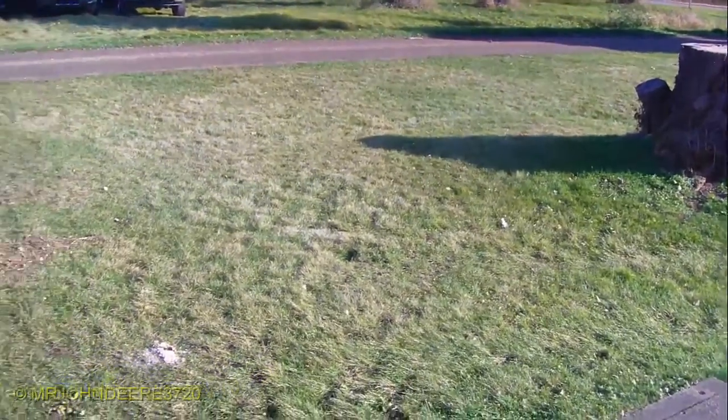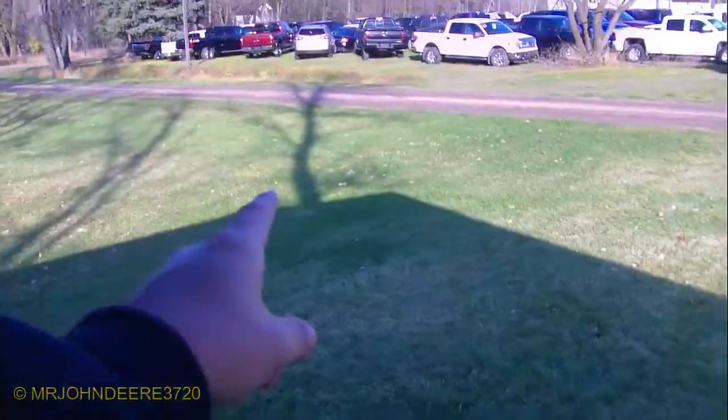I actually got done mowing the front yard, believe it or not. Everything else is dying. You can see the grass is dying, but the front yard is a little bit greener. It was growing so I mowed it. I want to do a little bit of trimming there too, clean it up. And I got to put away the trimmer.